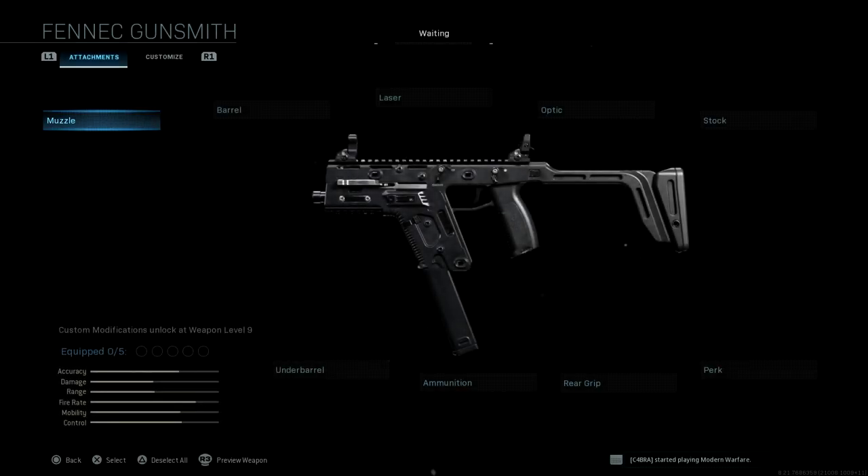Hey, what's up guys? E-Rock here. So we've got a new update today and along with that new weapons, so we've got a Fennec — or as it's more commonly known, the Vector.